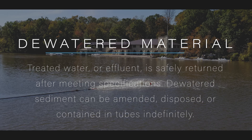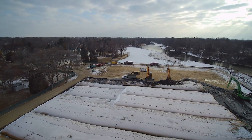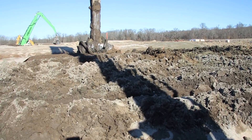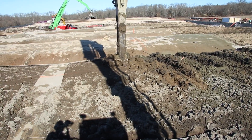Once the material has been dewatered, there are a number of options available for dealing with the sediment. It can be removed from the tubes, placed into trucks, and taken to an approved disposal site. If the material has to be amended to meet specific requirements for acceptance due to contaminant or disposal requirements, the tubes can be opened and the sediment can be mixed with an amendment such as Portland cement.